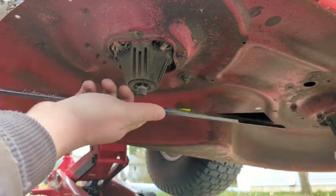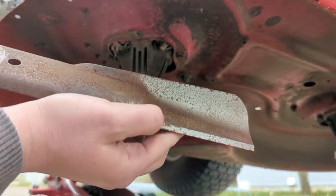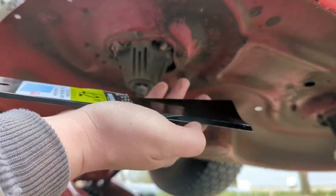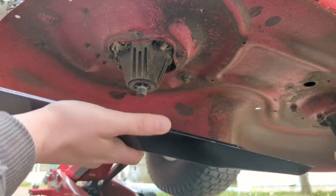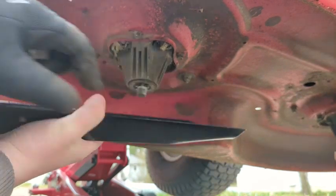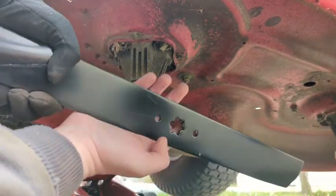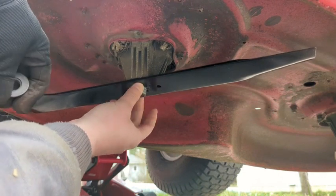Now grab your brand new blade. When the old one comes off, take note of the orientation — keep the new blade in the same position. You want the tapered flare end at the back pointing up, not down. If you mount it upside down you won't get any kind of cut. You can also see here how the six-star pattern indexes with the blade — it locks in place so you know it's seated correctly.